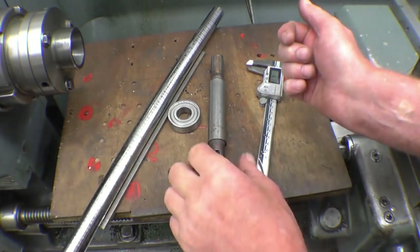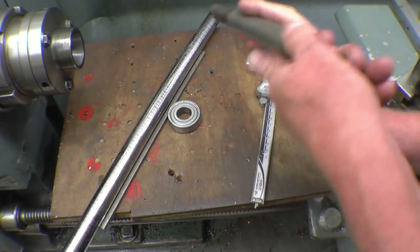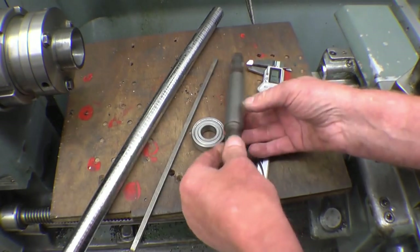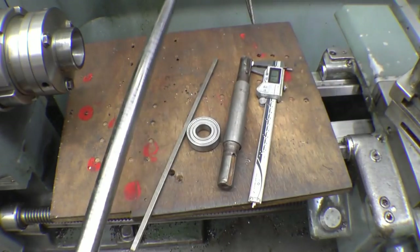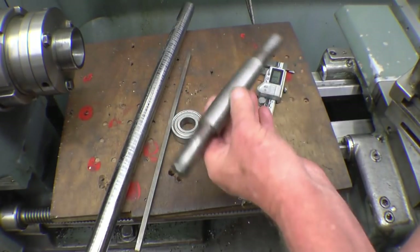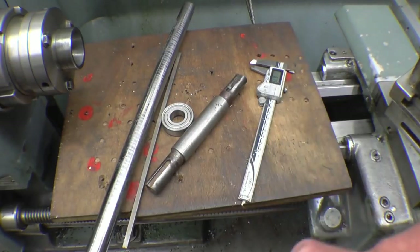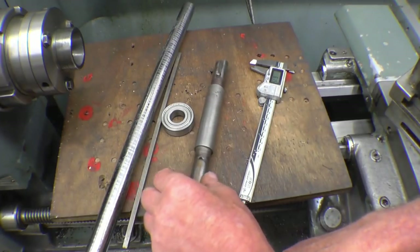I've got a nice straightforward machining job to do. I'm going to make a shaft — you can see somebody's tried to repair it by welding it up. The bearing goes on there, with a 6mm keyway at each end. The lad supplied a bit of material — AN19T — little machine, no problem at all. I'm not quite sure which way I'm going to do it yet; I might end up machining it between centers, because obviously each end has got to be parallel to the other.